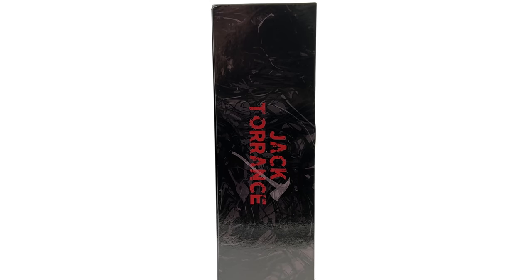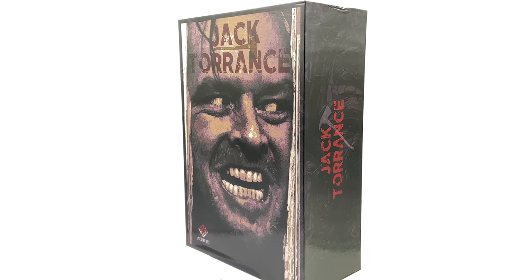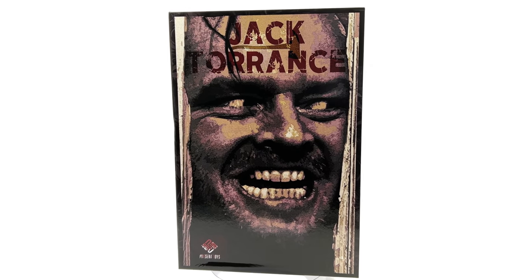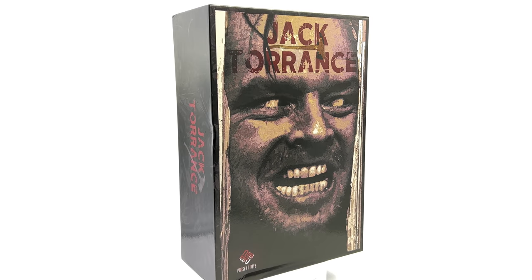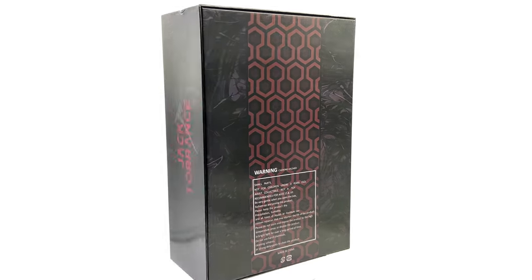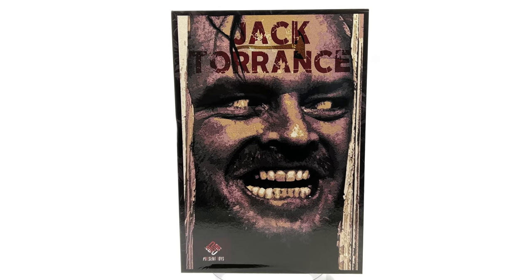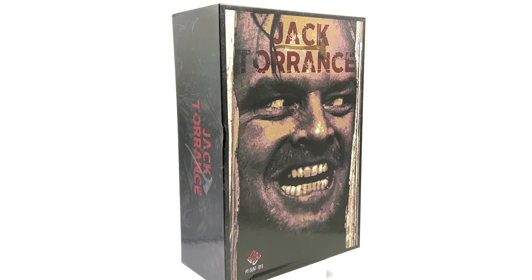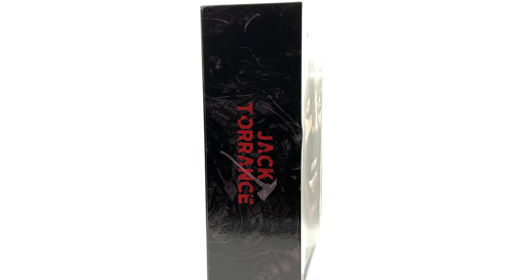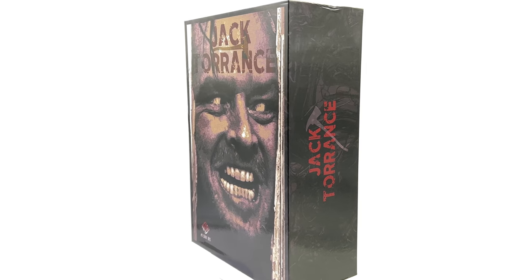Now I haven't seen The Shining, although I do realize it's a cult classic film with a big following, so I'm sure you'll let me know the backstory of the character down below. I'll just be reviewing this from an artistic perspective — talking about the paint applications, the detail, the texture of the skin and stuff like that. That other backstory stuff will just have to be known by you, because I simply don't know it.